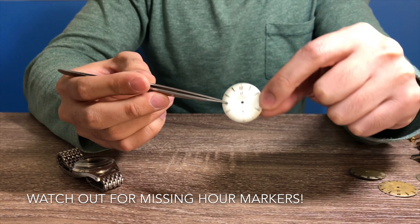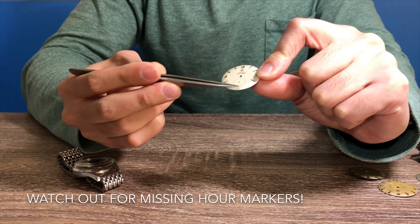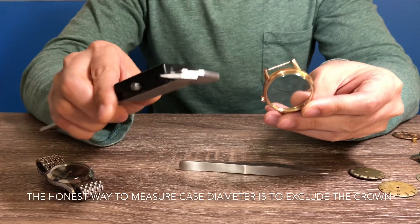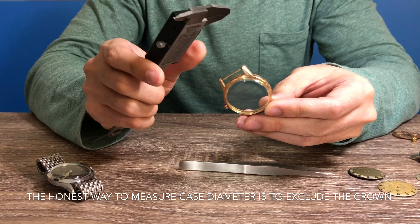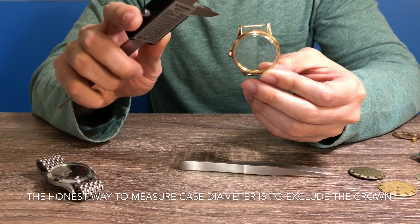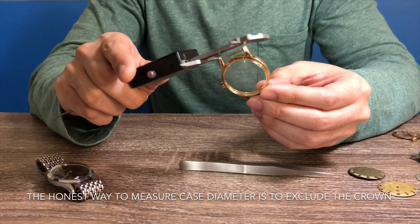The next thing you want to avoid is a dial with missing hour markers. For instance, on this one, the two bottom markers are both missing. You want to avoid that when buying a watch.